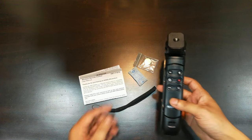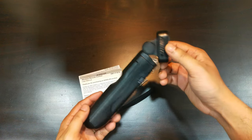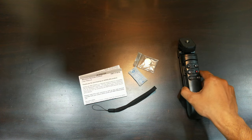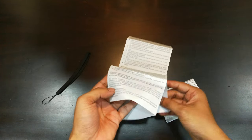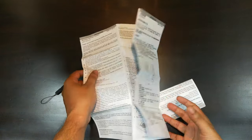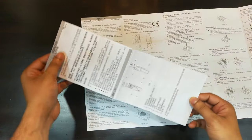We get some paperwork explaining the process of setup, a strap cable, a CMOS battery that goes inside the controller, the controller itself, and the holding grip come tripod. Let's test its features and see what are its benefits over the Sony grip and where it falls short.